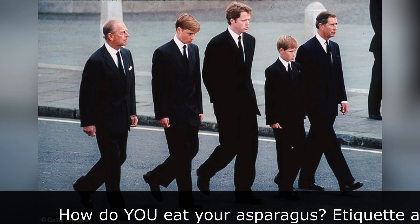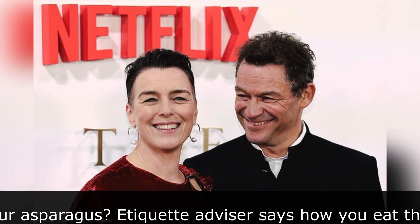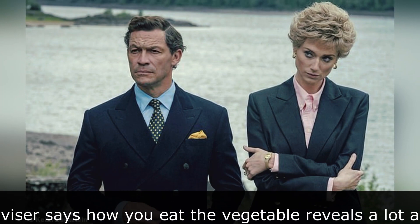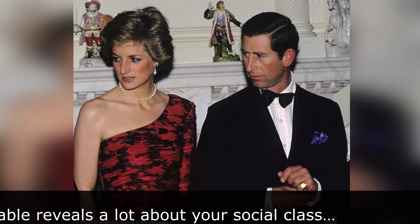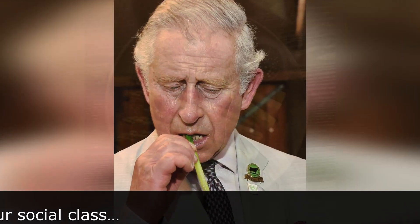How you eat your asparagus may reveal how posh you are. An etiquette expert revealed this after the actor who played King Charles in The Crown nearly committed a dining faux pas when, in one scene, he used a knife and fork to eat the vegetable. Speaking to History Extra magazine, Annie Sulzberger, head of research at the show, said that while filming, Dominic West tried to reach for the cutlery while tucking into the delicacy.